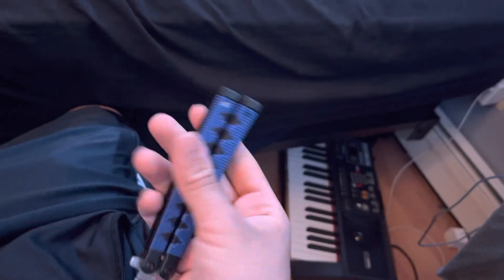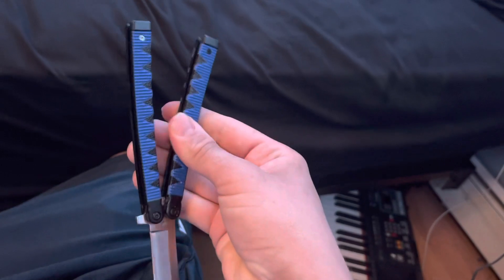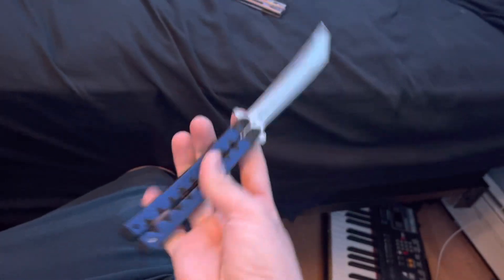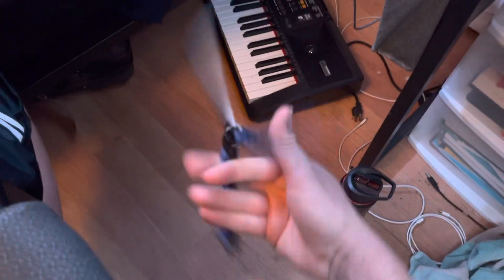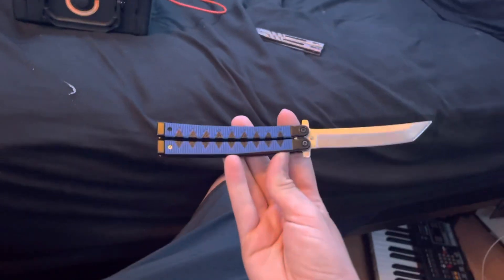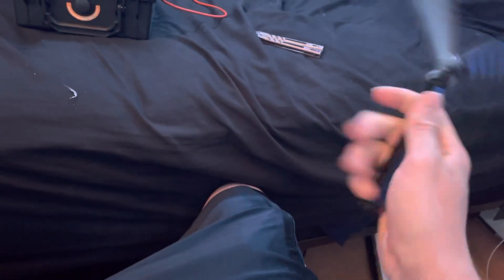I thought I'd show this on YouTube — this thing is sweet. I don't know the brand or anything, but I'm pretty sure you can find one on Wish and stuff. I got mine from a little army store near me. If I can flip it, it's definitely good, because you guys know I throw knives. So yeah, I just want to show this off real quick. Without further ado, here are the flips.